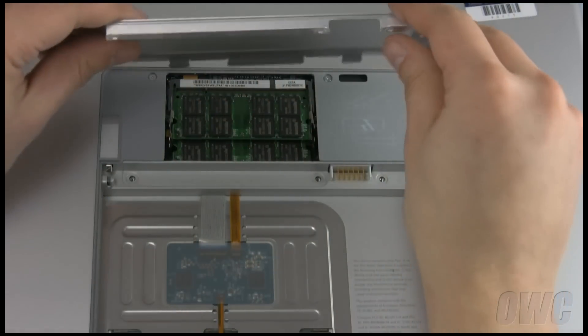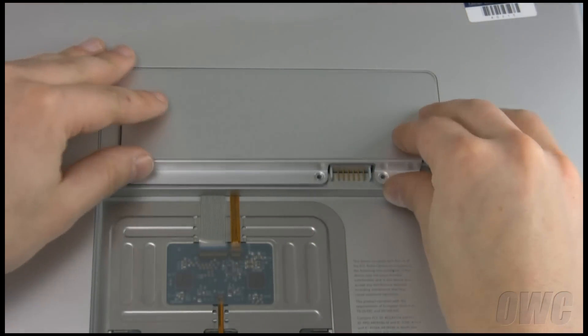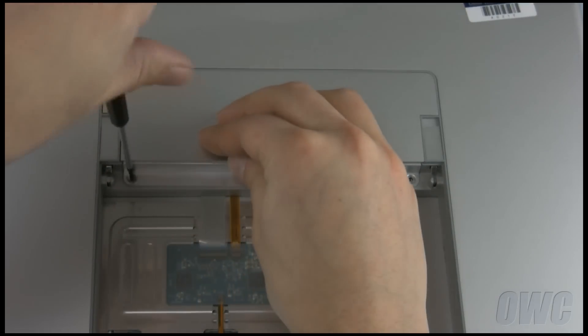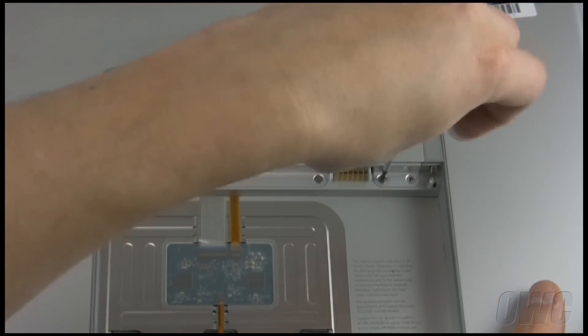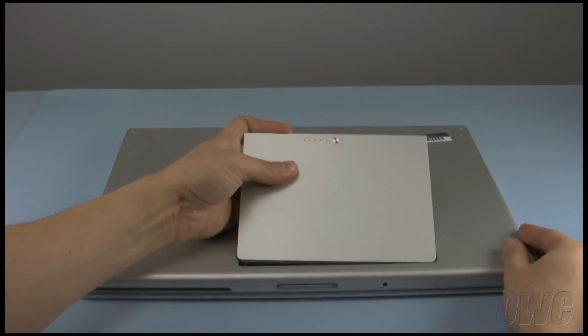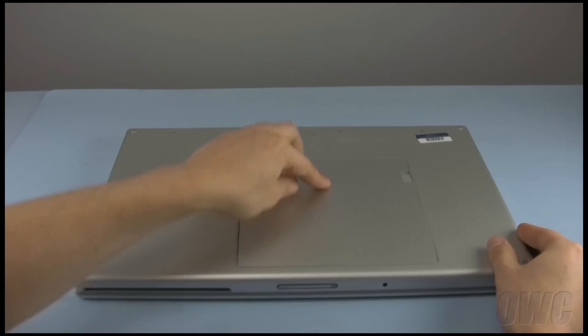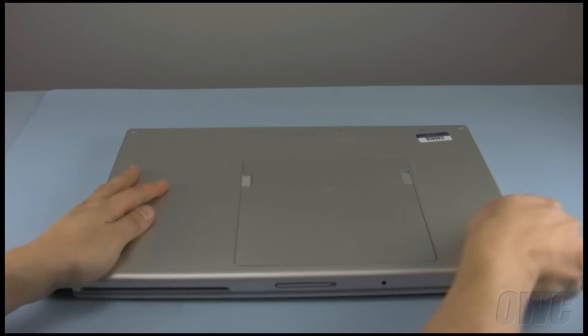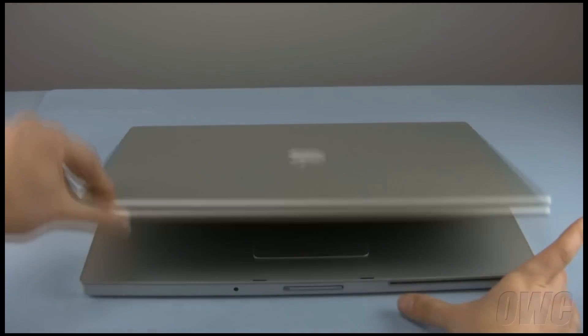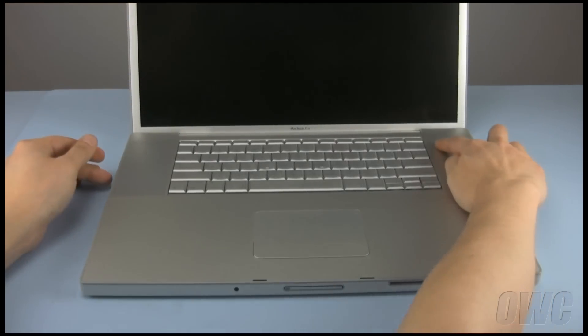Replace the memory cover and the four screws that hold it in. You may now put the battery back in, flip the MacBook Pro over, open it up, and start your computer.